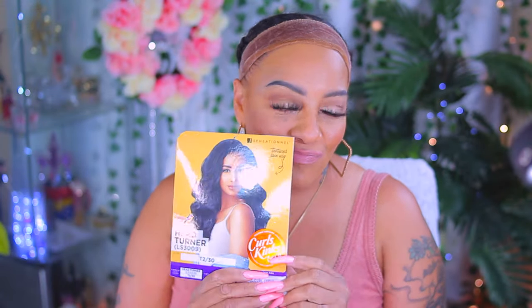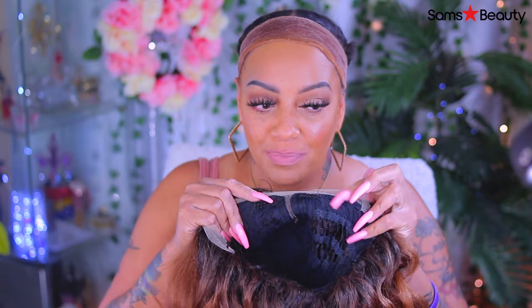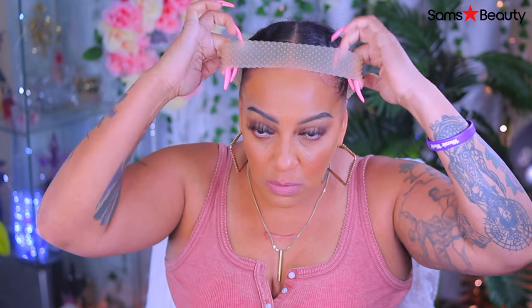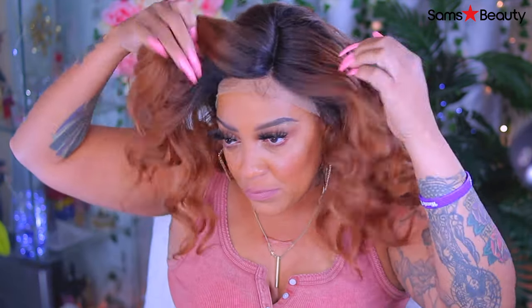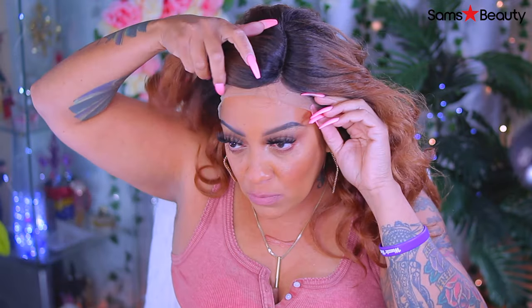Hey you guys, it's your girl, and it's going to be another synthetic lace wig — this one is also by Sensational. You can definitely get this one at Sam's Beauty. You know I rock with them — they have all the great new units available: affordable units, hair tools, accessories, and more. This one is by Sensational, their Lace Front Wig Empress Edge. This one is the Curls, Kinks, and Co., and the name is Head Turner. I got her in color T2/30, and it's only $28.99 on Sam's Beauty.